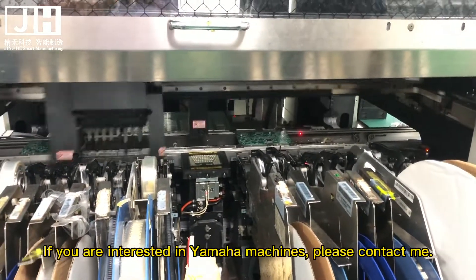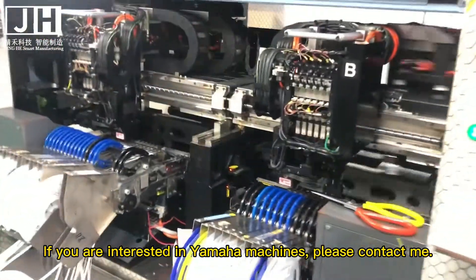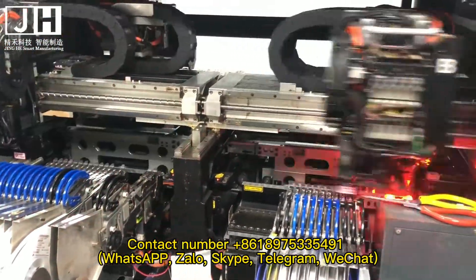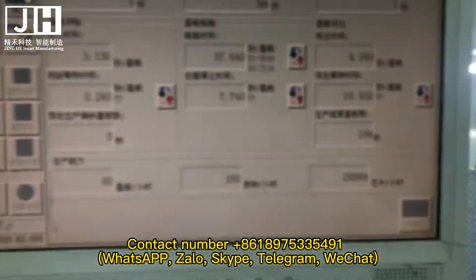If you are interested in Yamaha machines, please contact me. Contact number: +8618975335491 — available on WhatsApp, Zolo, Skype, Telegram, and WeChat.